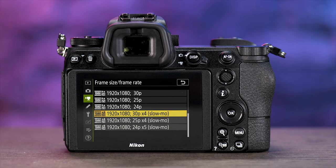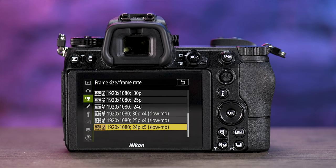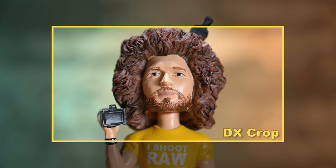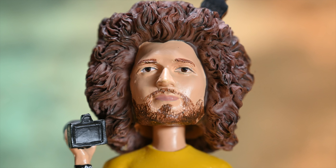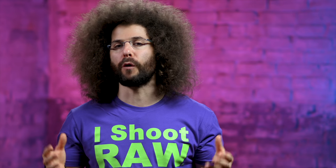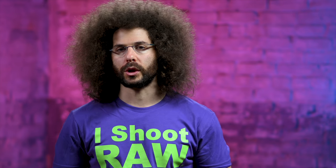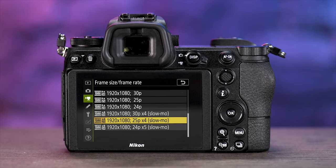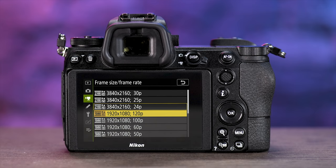In 1080p, this camera will allow you to shoot at 120 frames a second, giving you five times slow motion. However, when shooting slow motion it will crop down the sensor to Super 35, whereas the Sony uses the full frame for slow motion. A nice feature is that you can bake in the 120fps slow motion in-camera, or get it with sound at full speed.